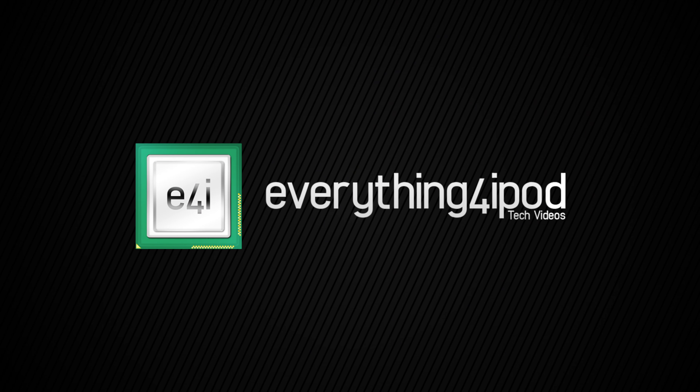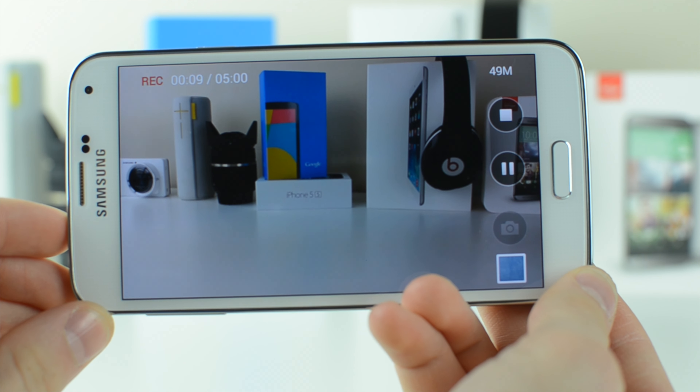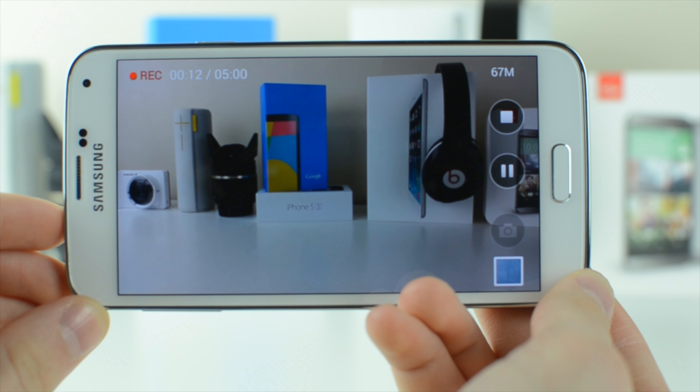Either way, I wanted to give you some test shots, so while I was out playing hockey today and while I grabbed lunch, I decided to record a few things and show you guys so you can get an idea for what it looks like. If you're not already, make sure you bump the video quality all the way up so you can get the full effect.